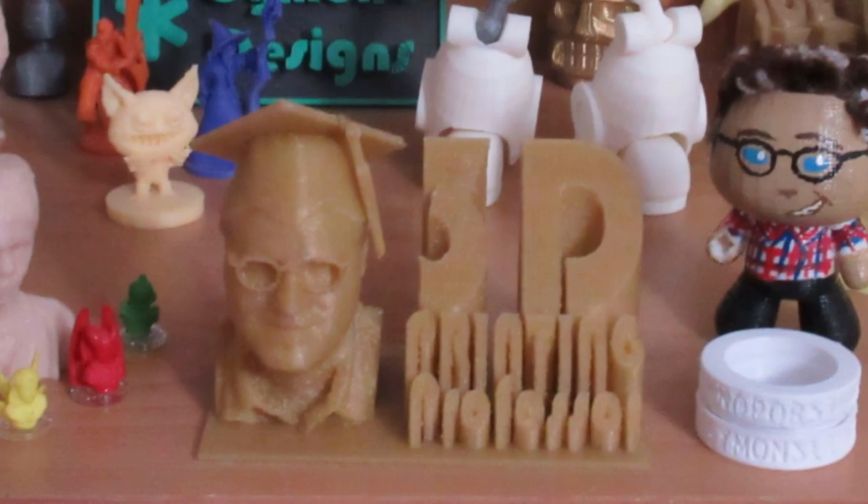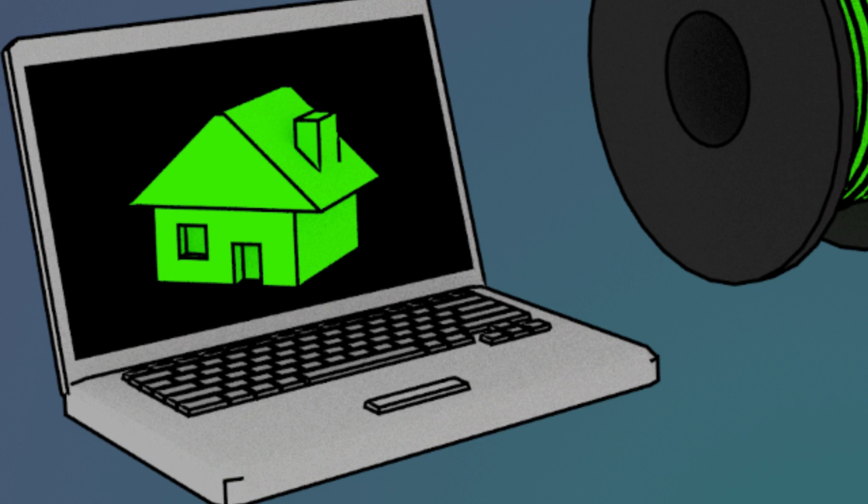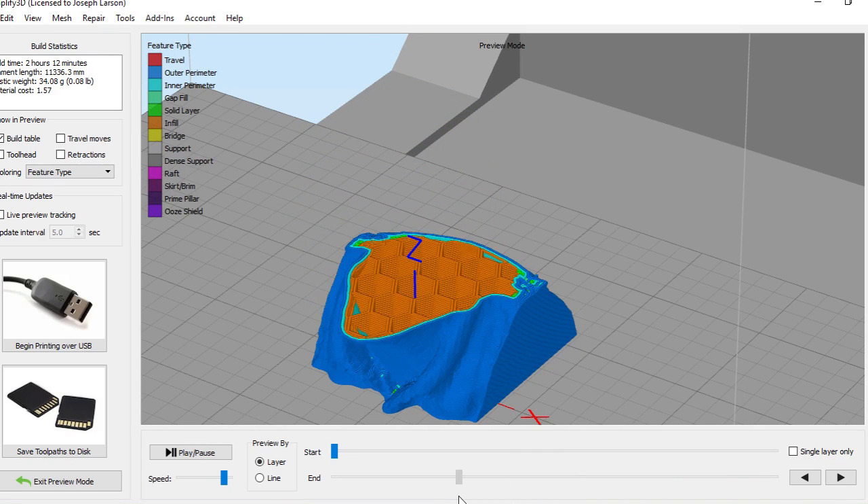Hey everybody, it's the 3D Printing Professor, and today we go into depth about how FFF or FDM 3D printers do their thing. The FFF and FDM 3D printing processes are both the same thing. The whole process starts with a piece of software called a slicer, which can run on a computer embedded in the 3D printer, but to save money most printers use your own computer. The slicer takes a 3D model and turns it into instructions that the 3D printer will follow — we call those instructions G-code.